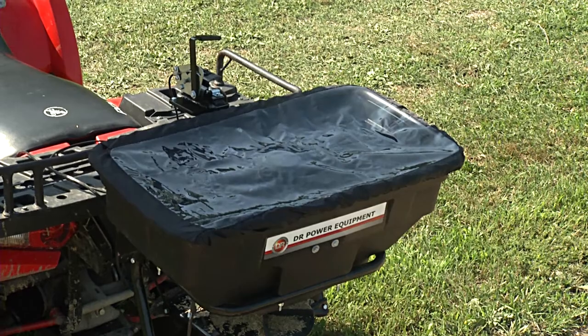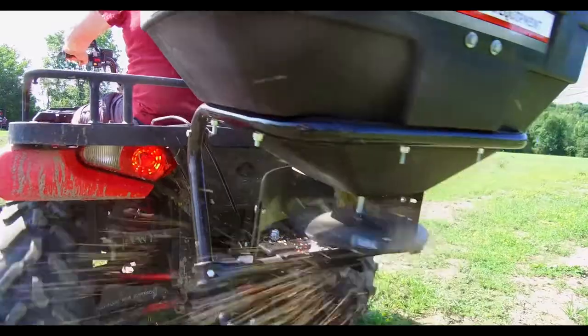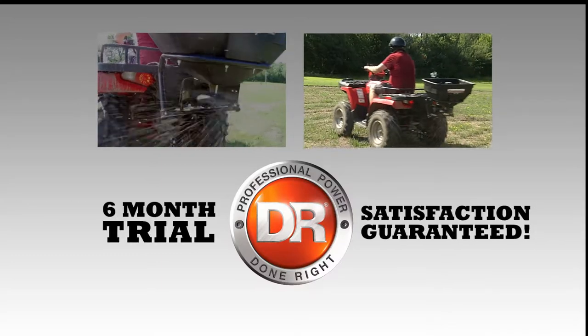A hopper rain cover is included and the motor is sealed for protection from the elements. The DR receiver spreader provides a nimble spreading system that is easy to mount, easy to use, and built to last.